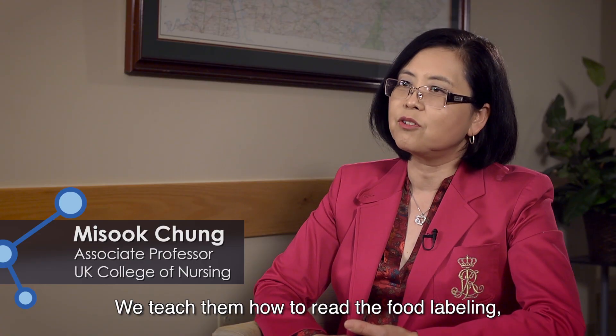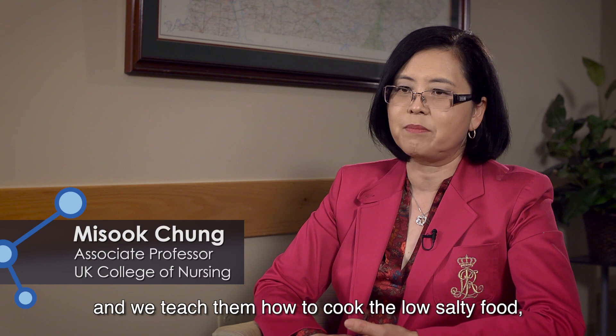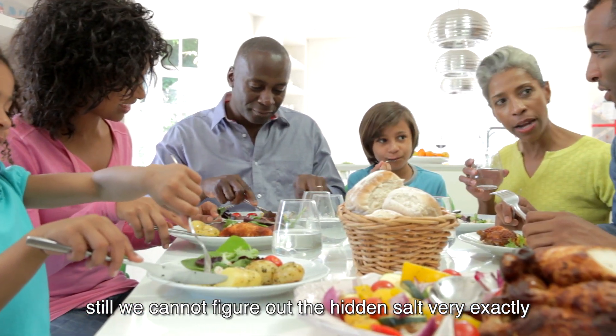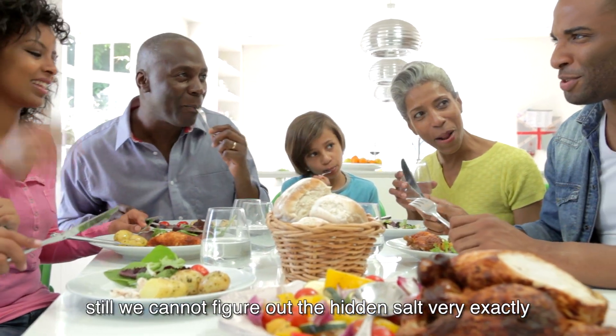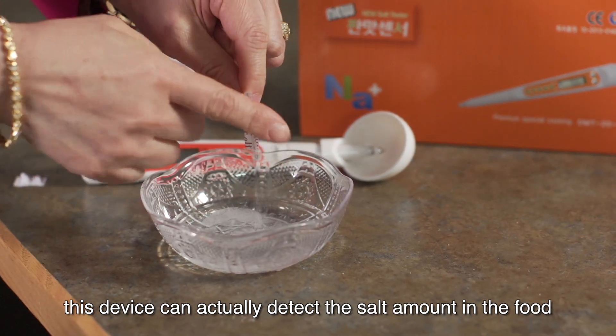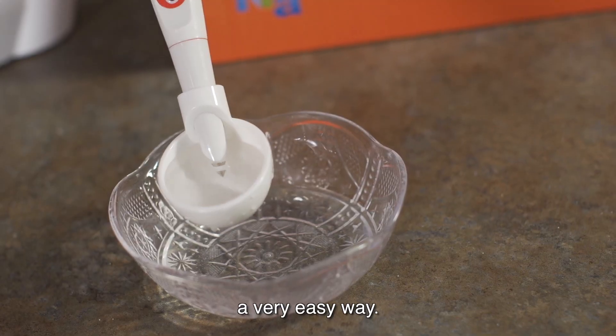We teach them how to read the food labeling and we teach them how to cook low-salt food. Still, we cannot figure out the hidden salt very exactly. This device can actually detect the salt amount in the food in a very easy way.